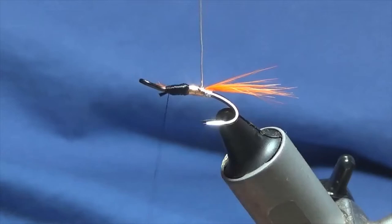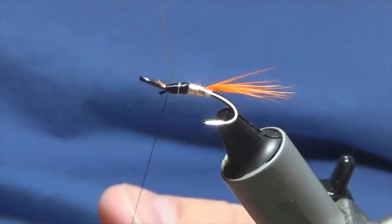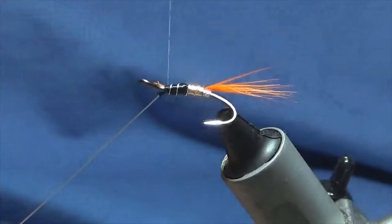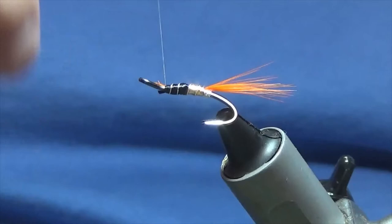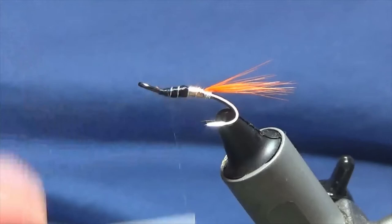Bring up the rib — you're looking at two turns of silver wire on each section of the body, so four turns in total. Follow it around with your thread, then a couple of turns to secure. If you've got designated scissors you can cut the wire away, but I just like to bend and break it away. I'm going to carry my thread on down to the eye just to get a bed of thread down for the materials at the front.